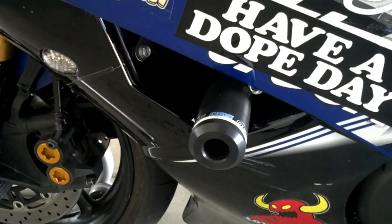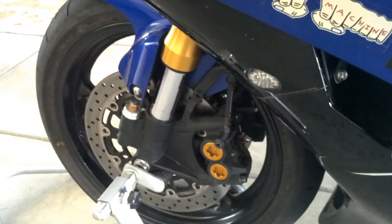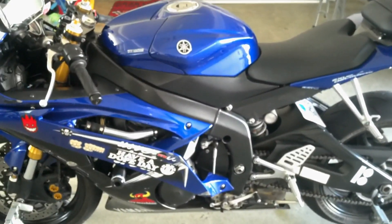We added frame sliders — always a good idea to have them — and then we checked the tire air pressures both front and back. So that's where we're at right now. We're getting ready to rock and roll. Thanks for watching guys.